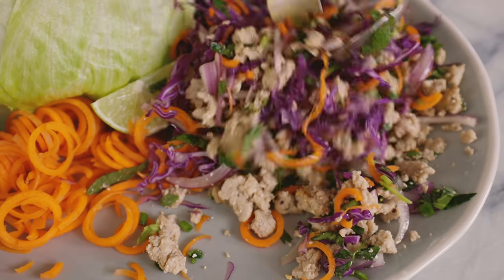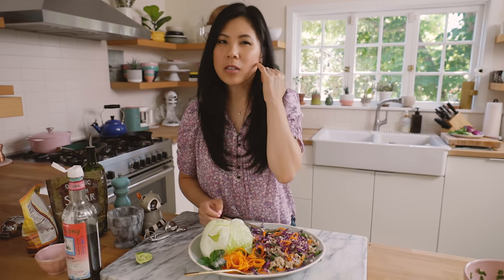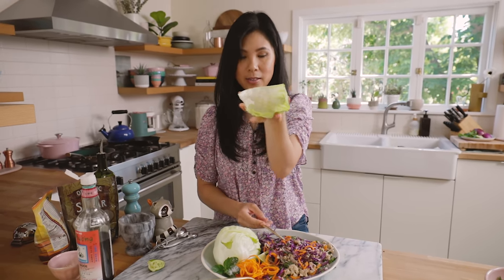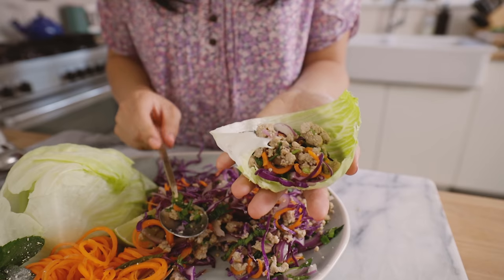I like mixing the carrots and the purple cabbage in there — make it super colorful. Do you guys remember Elephant Bar? They're not around anymore but I used to get their lettuce wraps which were so good, and this reminds me of that. To eat it, I take half of a lettuce cup and spoon the meat right in. There's a lot to chew because it's so crunchy. You get that freshness from the mint, the cilantro, the herbs. It's just so delicately balanced in flavor, and then you get that tang from the lime and the fish sauce. It's so yummy. If you're into spring rolls, this is so much easier without all that effort of rolling. I just love this during summertime.